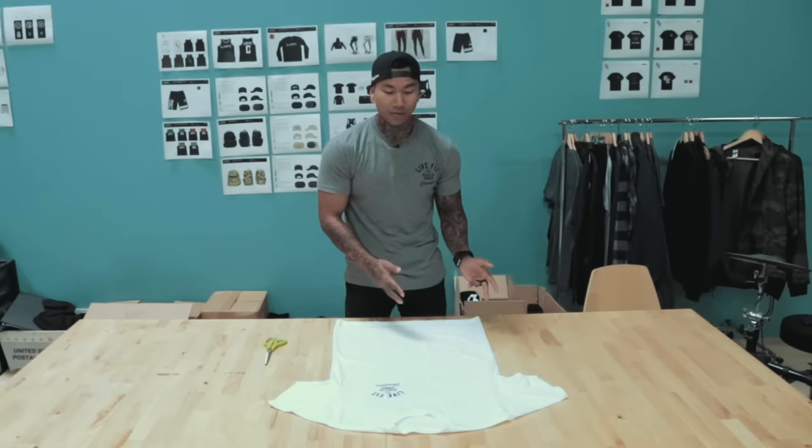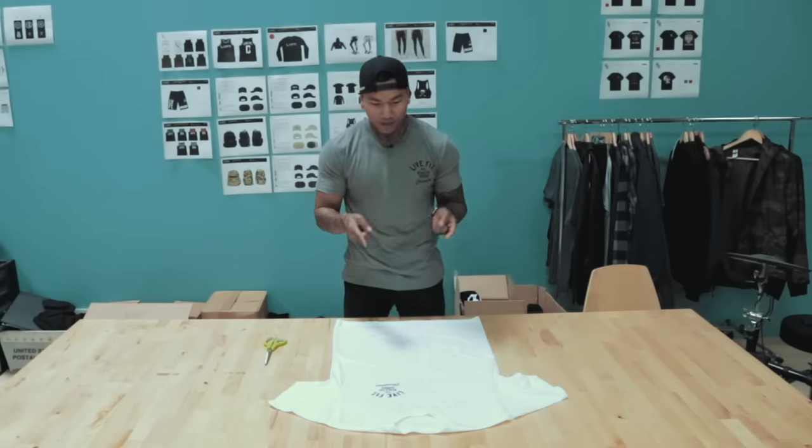I did a vote on my Instagram story — I did a poll seeing who wanted to see how I cut a shirt up, and pretty much like 99% of you guys said yes.